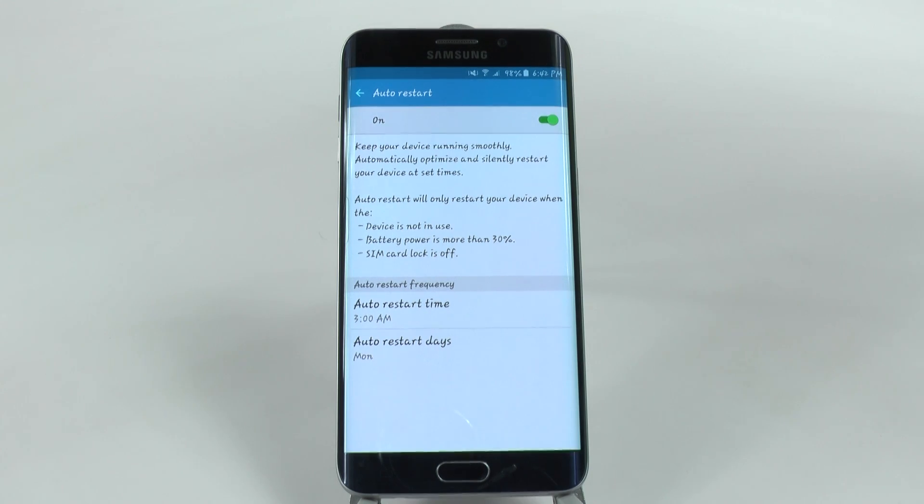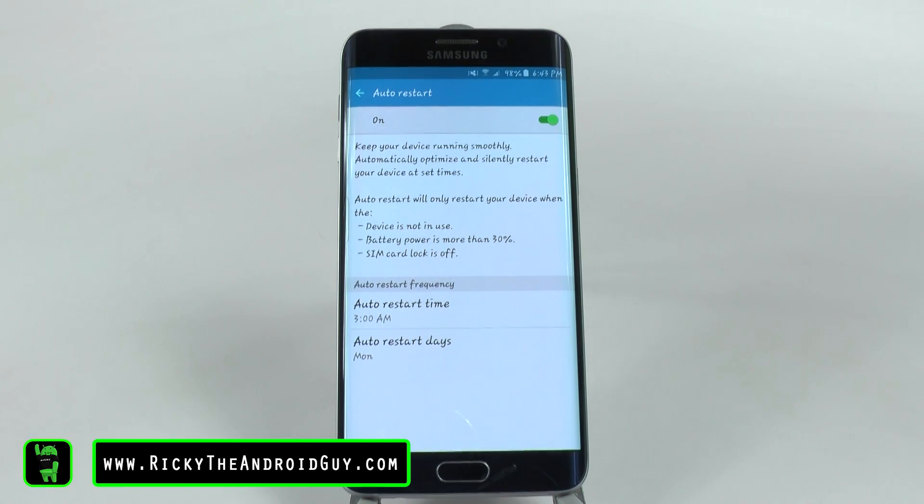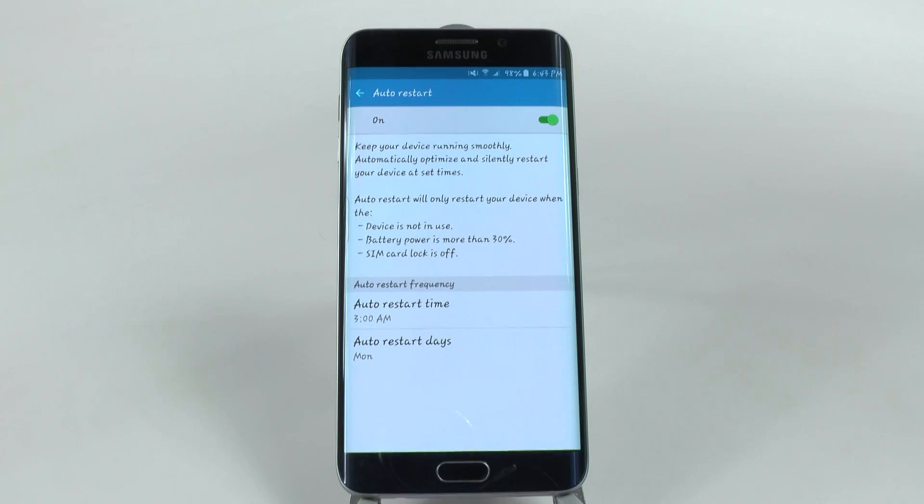Well, simple. It makes sure that your phone is fresh every week. For those of you who don't know, you always want to reset your phone at least once a week. Once every day is perfect, but once every week is still good. So this is great just so you can always have it up and running fast, optimized, everything will be running perfectly. And this does it for you so you don't have to remember to do it.